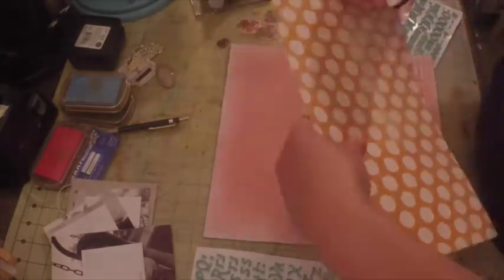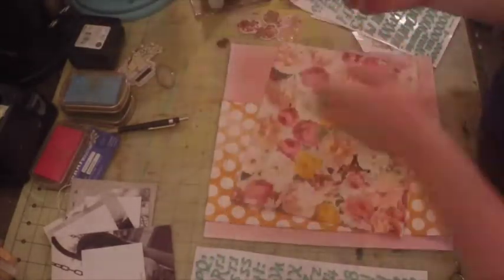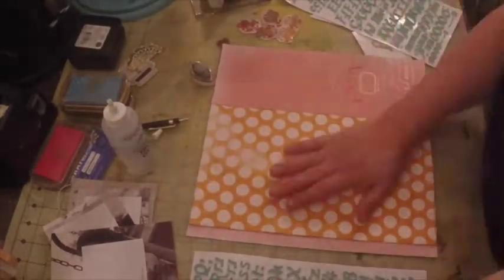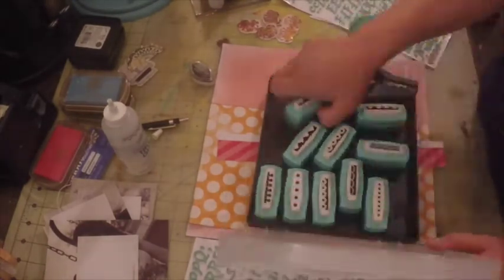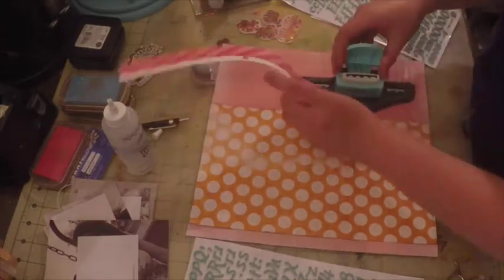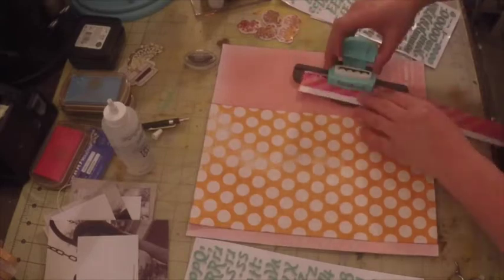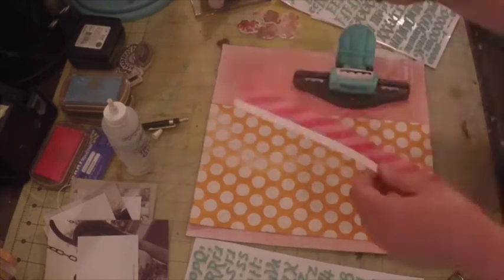Now that I have an idea of where I'm going to place everything, I'm going to go ahead and ink the edges. I'm inking it dark using a black ink because I really want all the layers to pop — the layers are kind of muted and I want to give each layer a distinct outline so they look good on the page. I also wanted to create a little strip with a scallop edge to place on the left-hand side of this page.